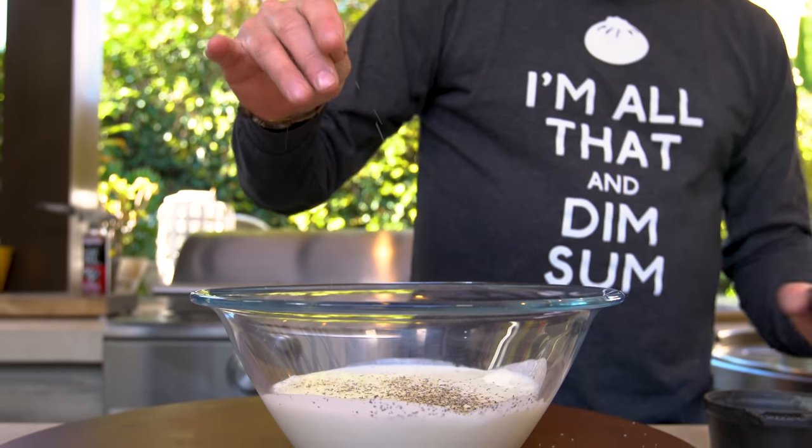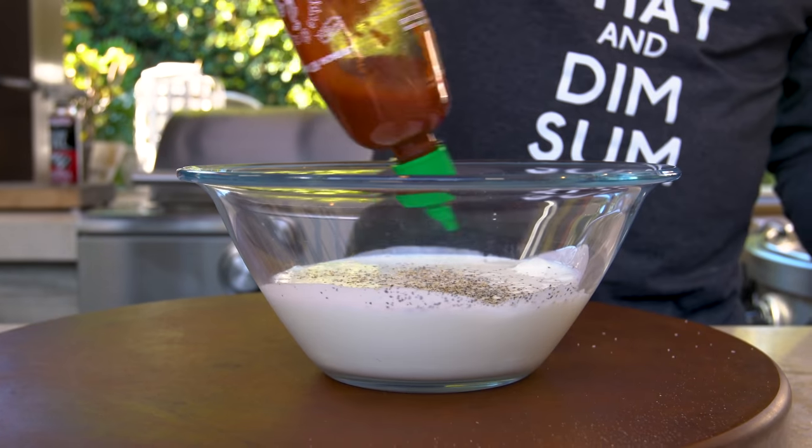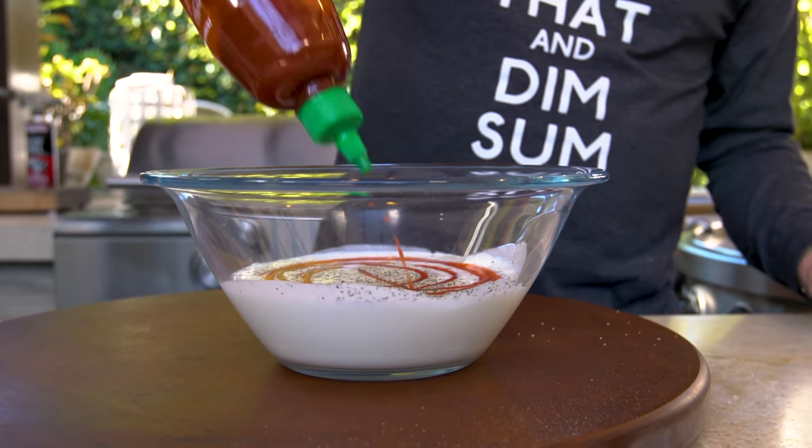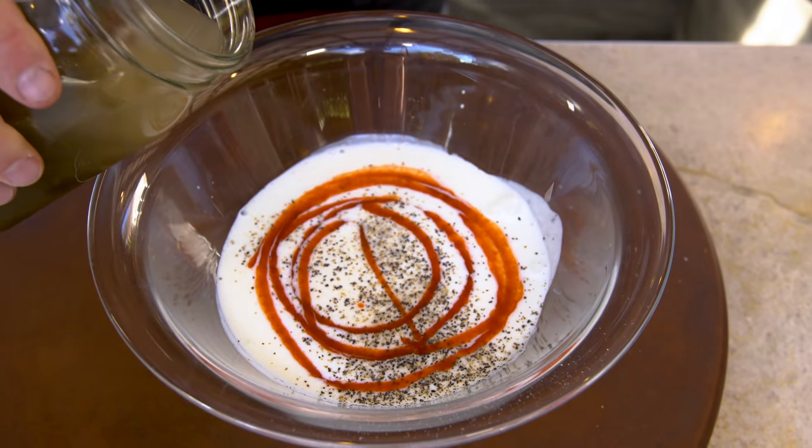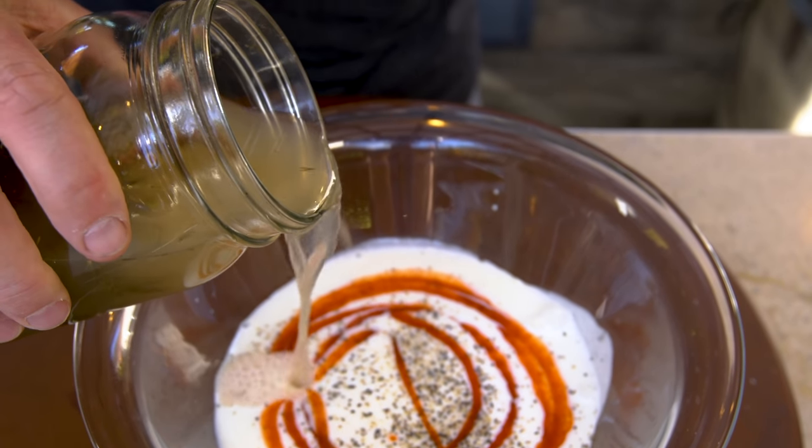Look how pretty it is when it's all mixed together. We're gonna add a little sriracha — the little heat is an amazing thing. And then we're gonna add a little dill pickle juice. Technically these are dill green beans that I make — they're amazing in a Bloody Mary, or a martini, or a gin and tonic. They're just fantastic in anything.